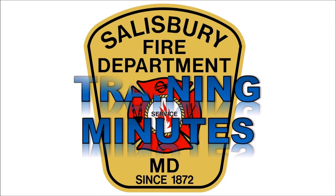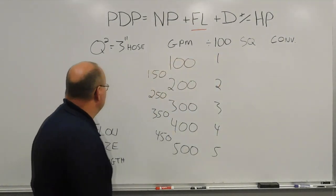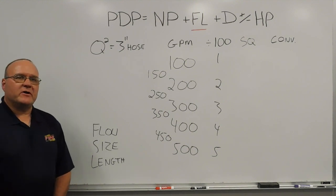This is Salisbury Fire Department's Training Minutes. David Haynes, Training Captain for the Salisbury Fire Department.